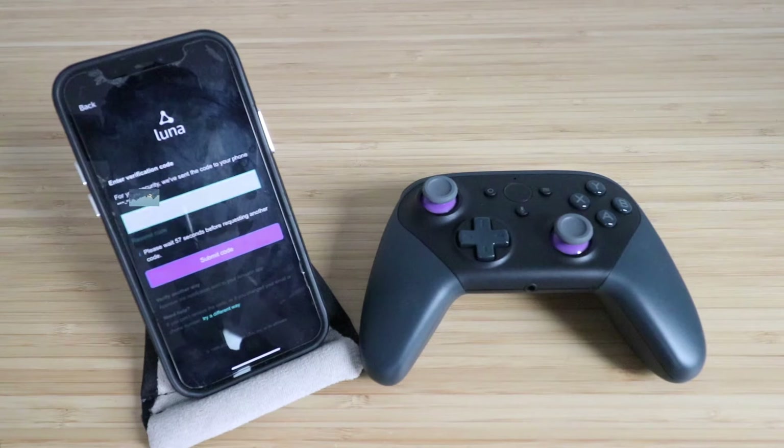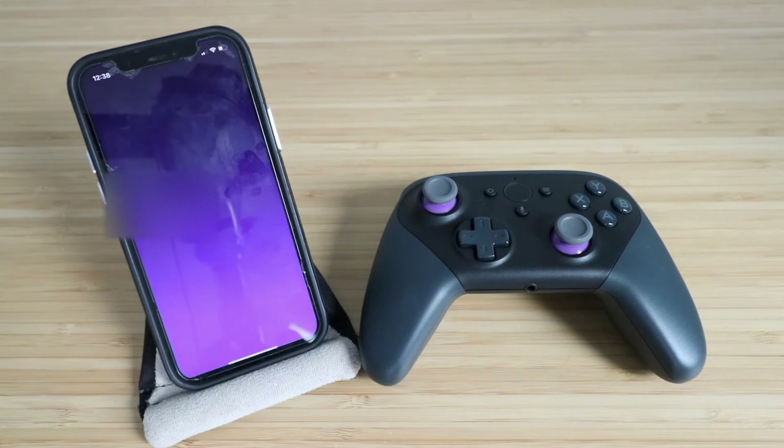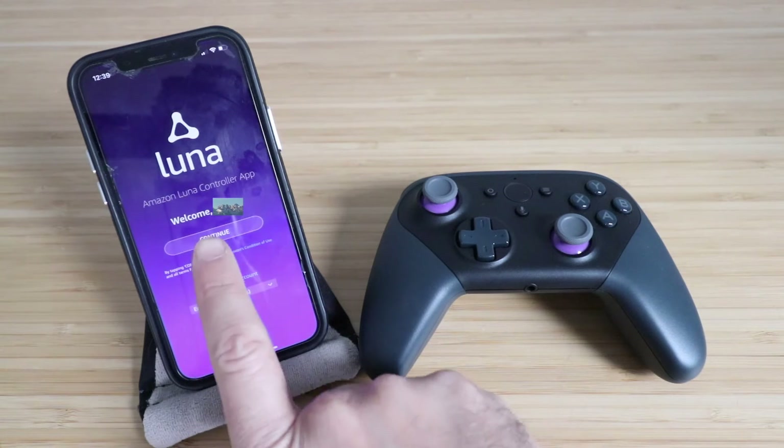Now you may need to enter your verification code. Enter the code and press Submit. You'll see the Amazon LUNA controller app welcome screen. Now we're going to click Continue.